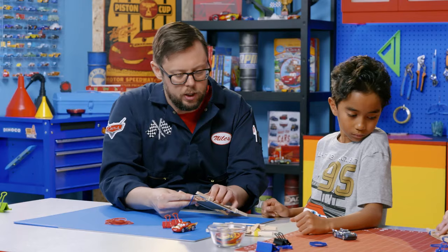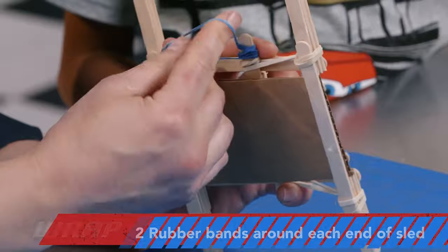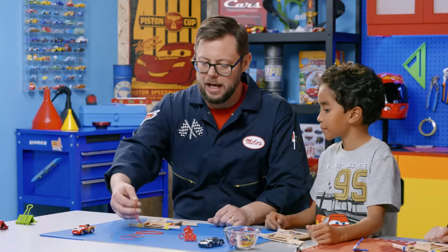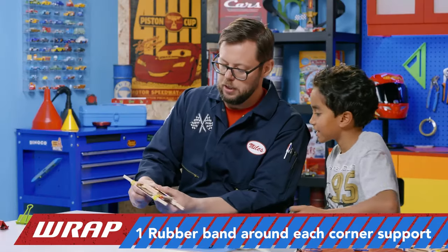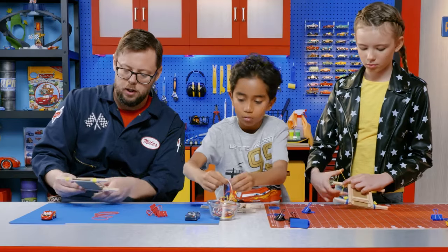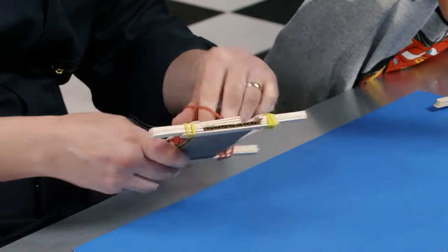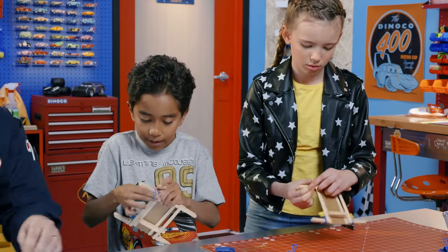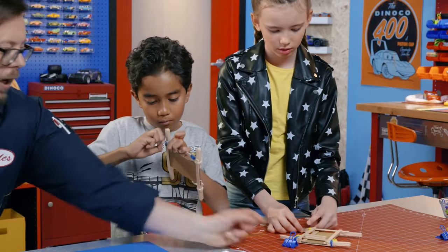Hand me another one of those blue rubber bands. We're just going to wrap that around a couple times — that's going to keep the first rubber band on. Next step: take our last four rubber bands and wrap them around each of the little supports, as close to the top rails as possible. This is going to help hold the launcher together, as well as act as little rubber feet so it doesn't slide around when we're launching. We do it on both sides — all four sides. On this side it also helps hold that end of the rubber band down.